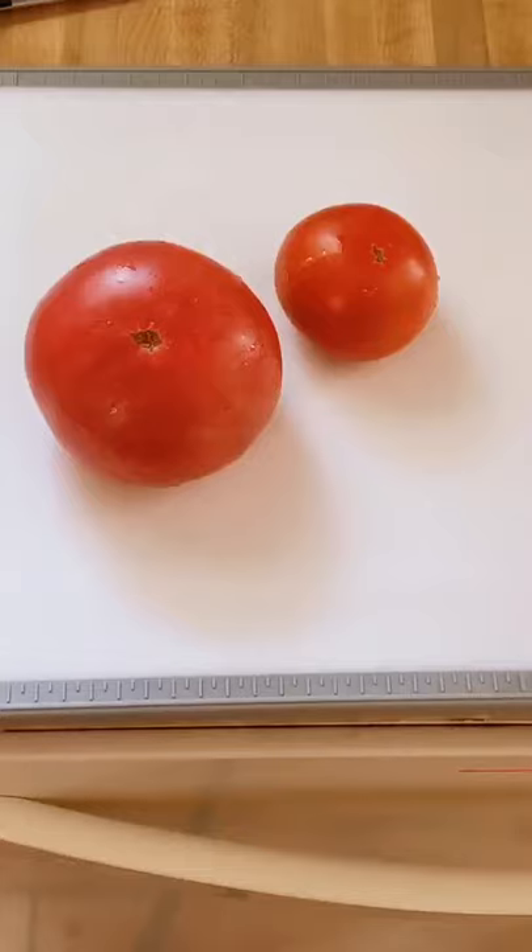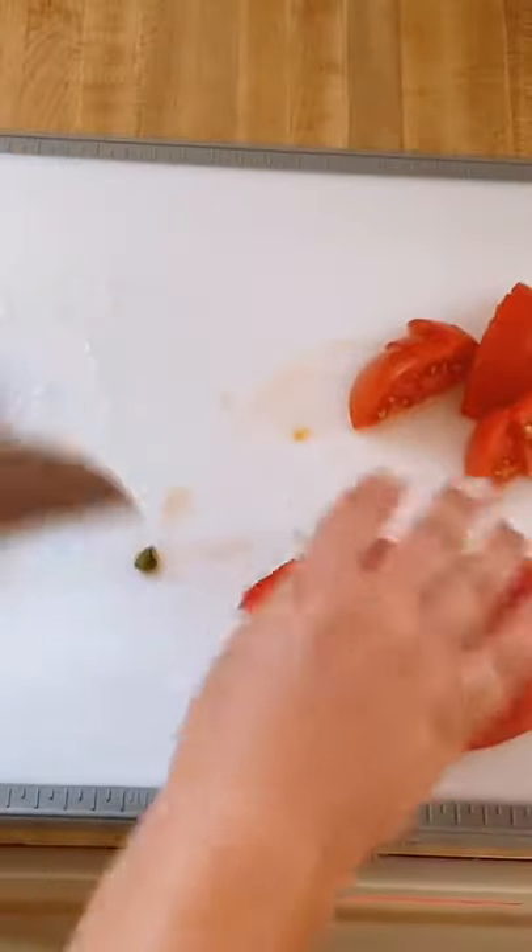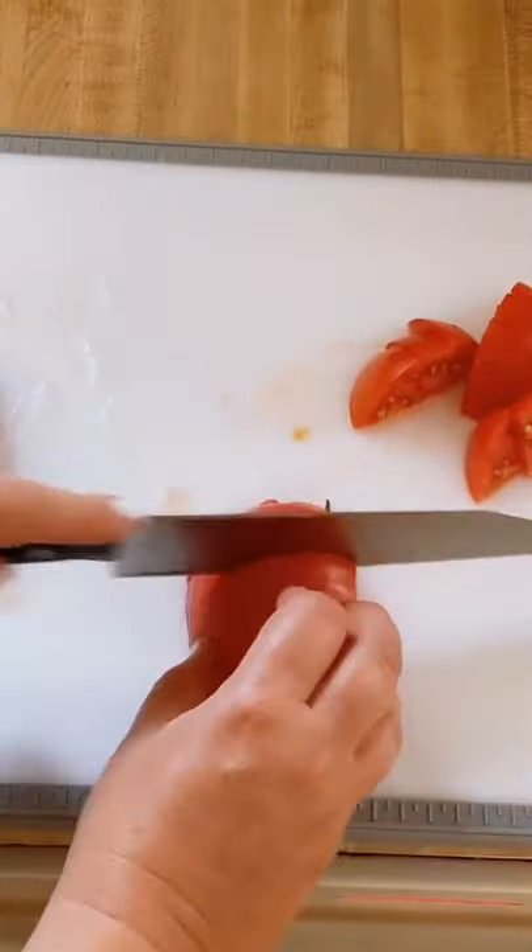Gifts from the garden — today I'm gonna make creamy tomato and cucumber salad. Three small tomatoes, or if you're like me, you have a big one and a small one — that's fine. You're gonna core it and then just quarter them up like this. You don't want them too small.